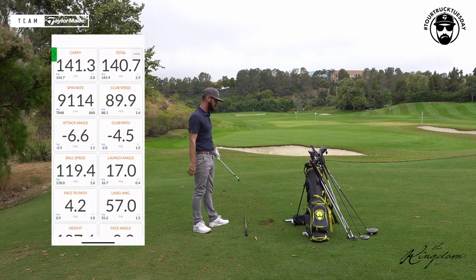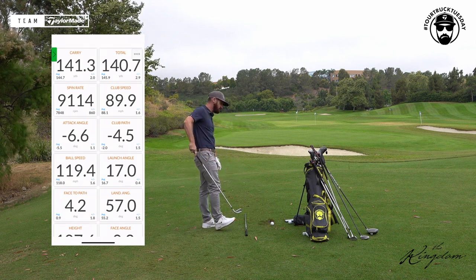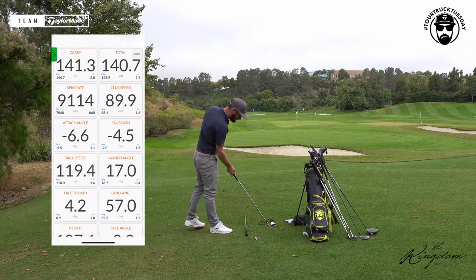A cut shot, which I'll try and produce — nice cut, good golf shot — is going to spin a little bit more. You can see I was a little bit steeper on that one, probably going to spin a fraction more. Nine thousand one hundred — land angle very steep.